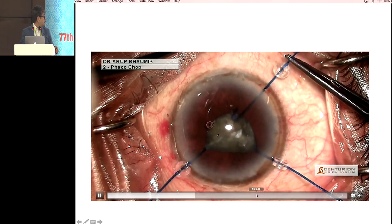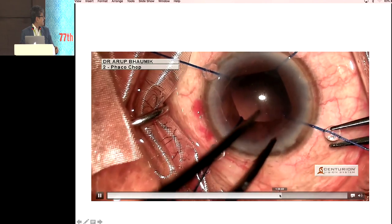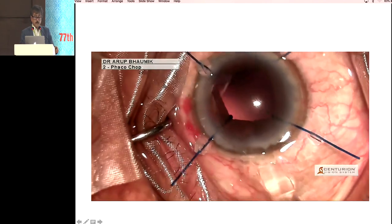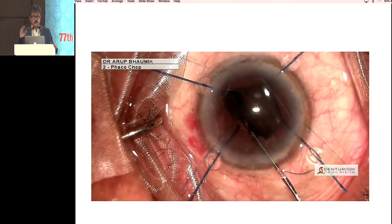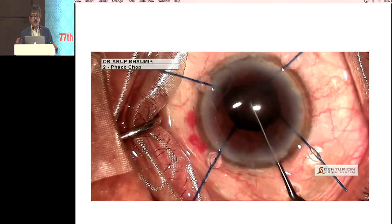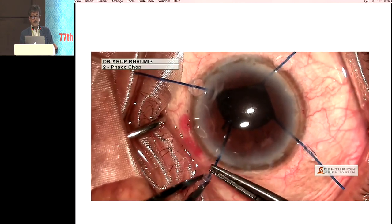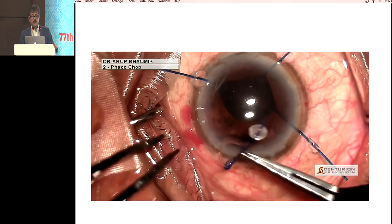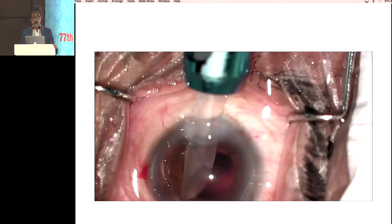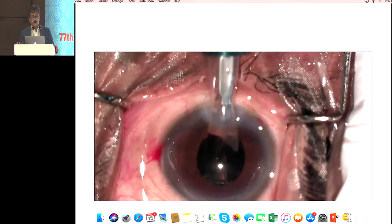My time is over, so just fast-forwarding this case. Before implanting, I will release the hook a little bit so that the optic does not hit the iris. After implanting, removal of the hook is very easy — just turn around towards the center of the pupil and it will come out nicely. I'm showing one situation where iris hooks always score over pupillary devices.